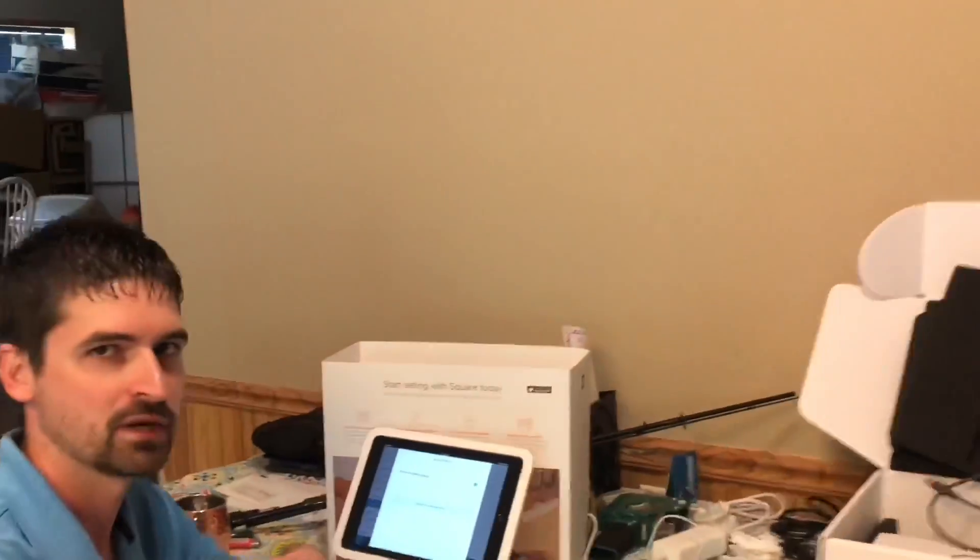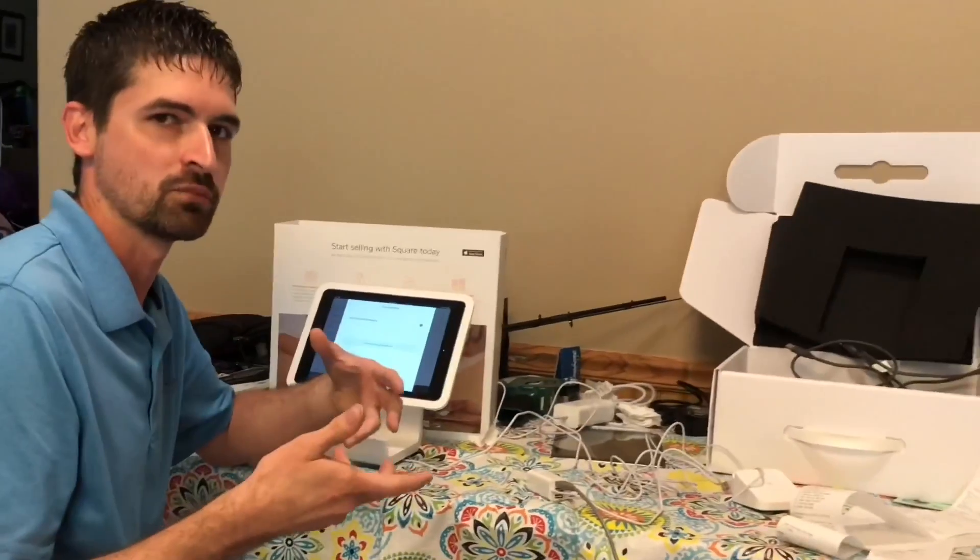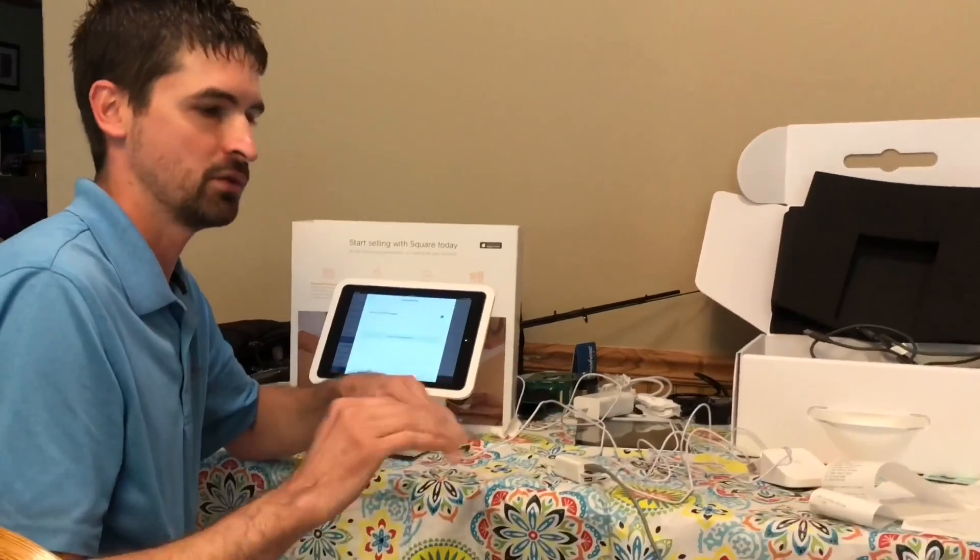Initially we thought that that meant we could not use these printers. But what we found after some additional research was that the printer is classed in vendor mode. So if we switch it over to printer class, then they'll work with the Square Stand.